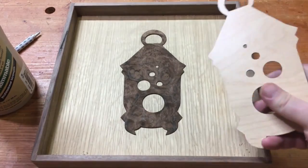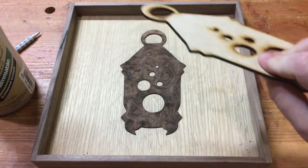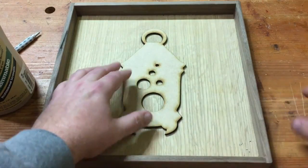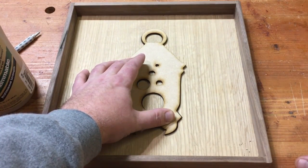Now that I've got our blank cut out, I'll show you what I mean. I've got one side that's got a finish on it, one side that doesn't. I can apply this directly over the veneer, and now when I create clamping pressure on this, it will be exactly where I need it to be.